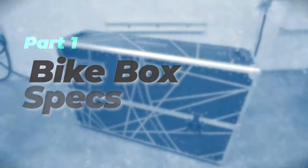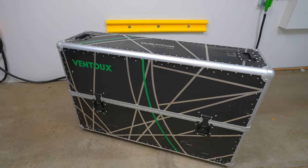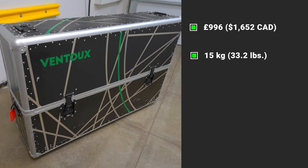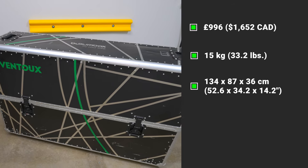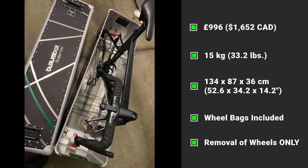If you haven't watched my original review of the Vontu Bike Box, please check it out — I've included a link in the description below. Some brief stats: it retails for 996 pounds or $1,652 Canadian. The case without the bike weighs 15 kilograms or 33.2 pounds. Outer dimensions are 134 by 87 by 36 centimeters. It comes with two wheel bags and requires removal of both wheels and dropping of the seatpost, but handlebars and pedals do not have to be removed.